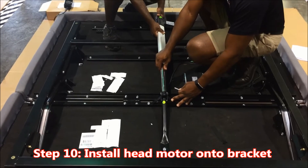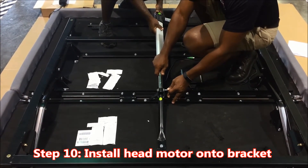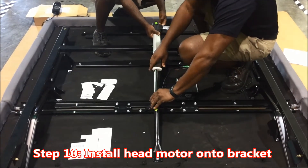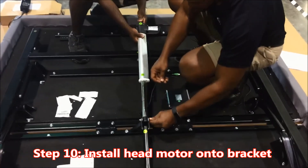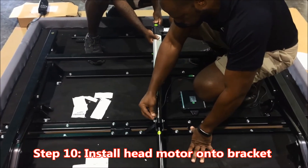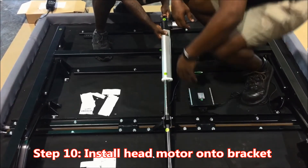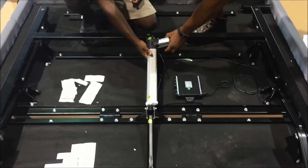Important step number ten: install the head motor onto the bracket. Key point number one: connect the A end of the motor first. Reason: to install the motor correctly. Key point number two: push the B-bar back. Reason: to align the holes correctly. Key point number three: secure with the cleavage pin keepers. Reason: to fasten securely.